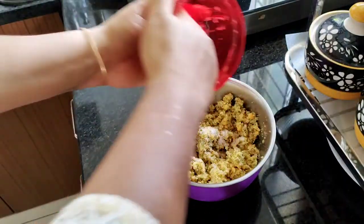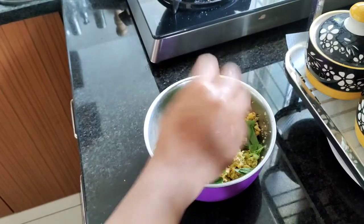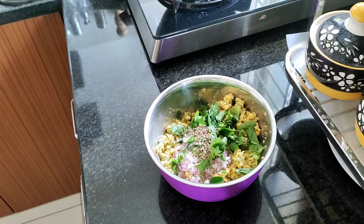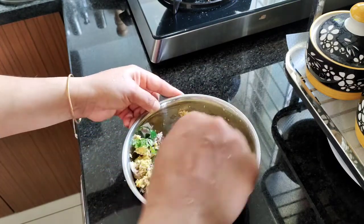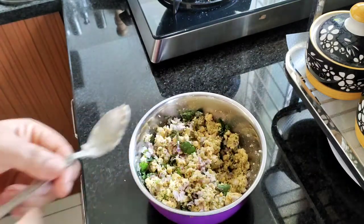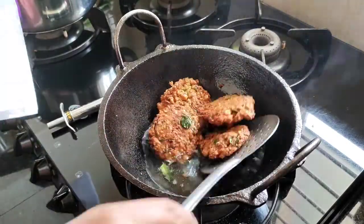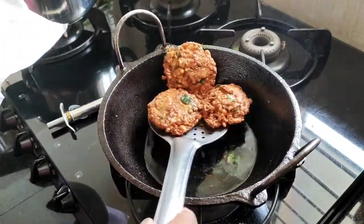Finally, I am going to cook the recipe. I am going to cook the recipe for the dish.